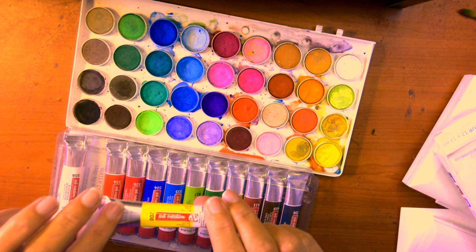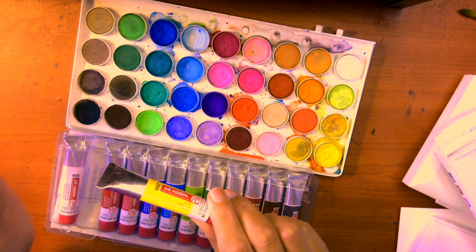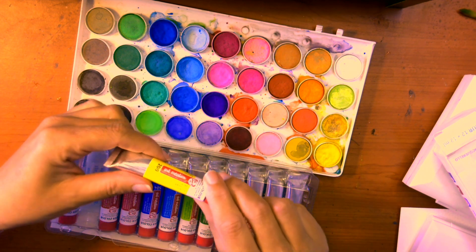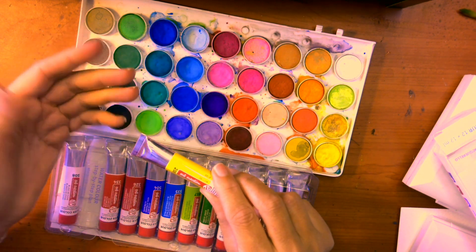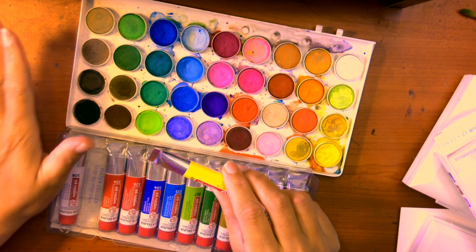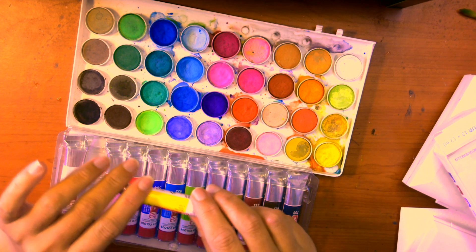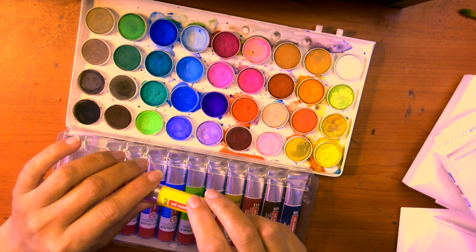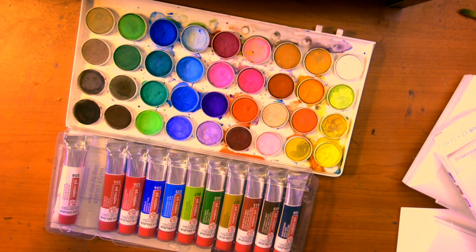Make sure when you buy tube watercolor that it says 'transparent' on the box — that's very important. There is a brand I prefer: Winsor & Newton. It's a well-known brand. I won't say you have to use it, but if you can afford it, it will be the better option. It depends on your budget.